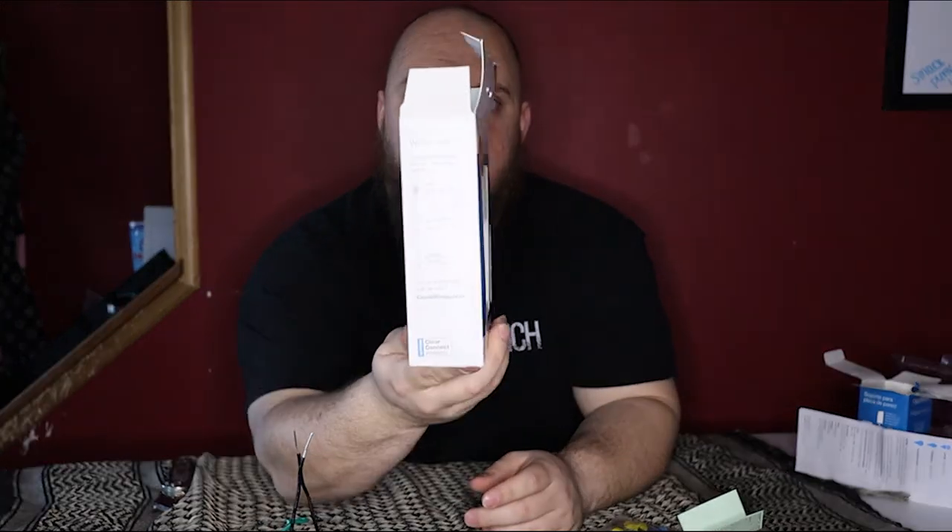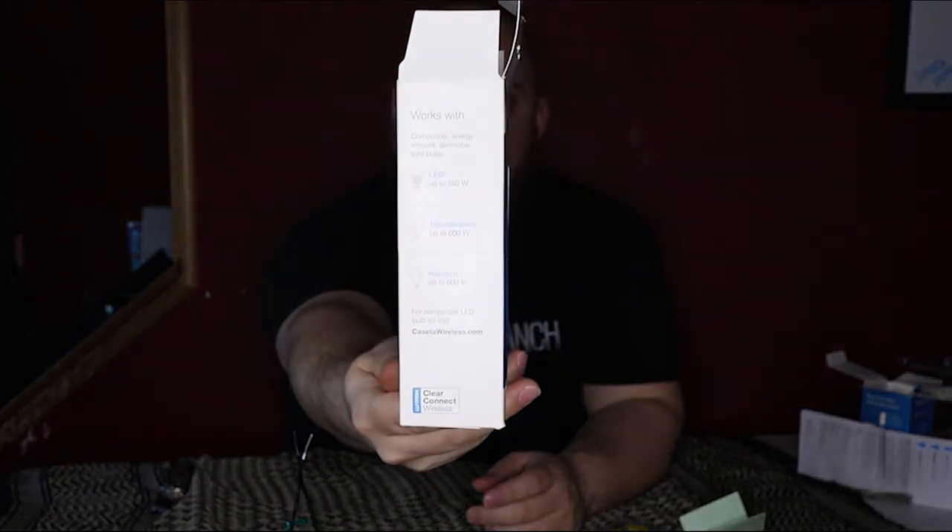Bulb-wise, these will work with any standard bulbs — incandescent, halogen, or LED. Incandescent will run up to 600 watts, halogen the same, and LED up to 150 watts. If you replace most of the bulbs in your house with LEDs, this is going to take care of them — most are only five to fifteen watts unless you get into spotlights or something like Hue lights.